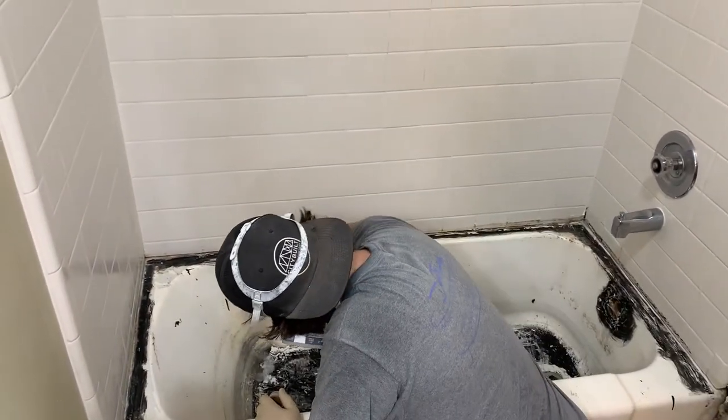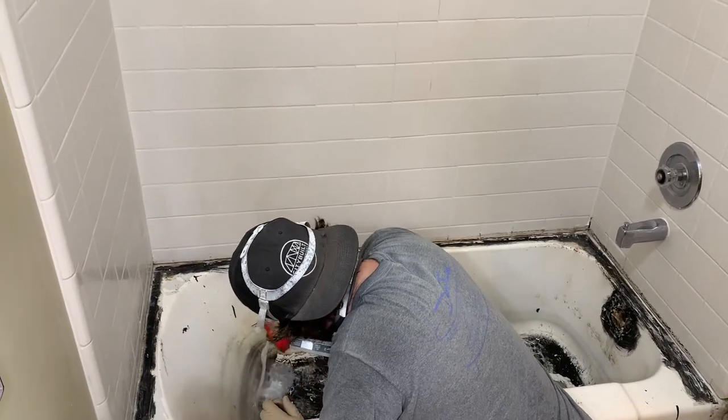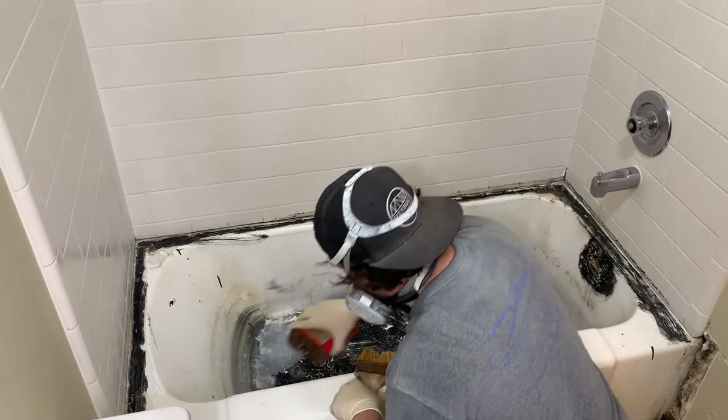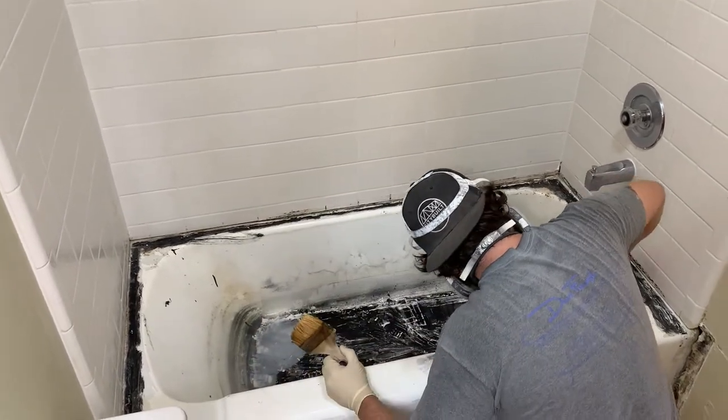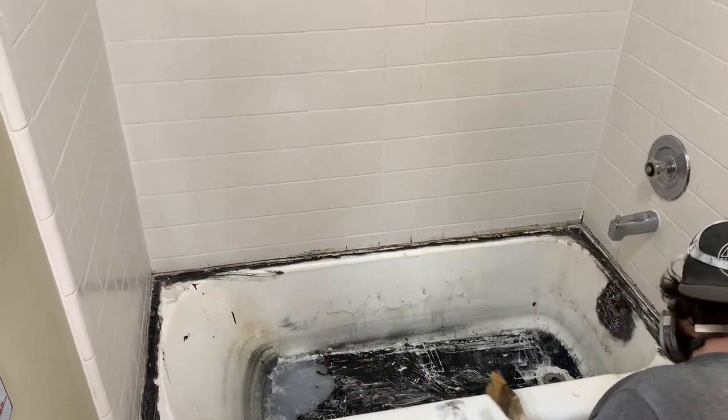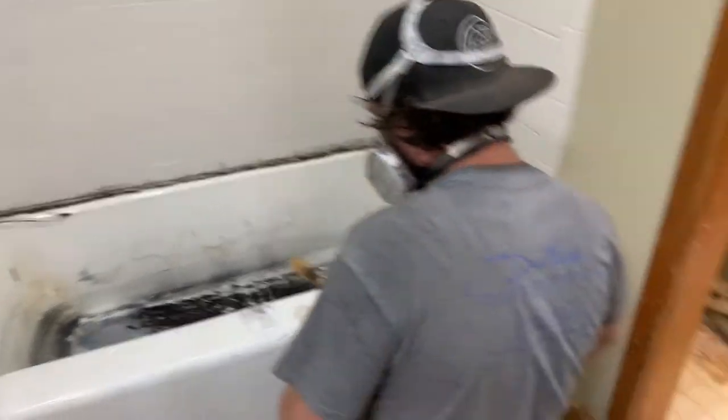Now he's applying the paint stripper to remove the glue. This tub had actually been painted before, so that will also help. You must have good ventilation doing this, which we have all set up.